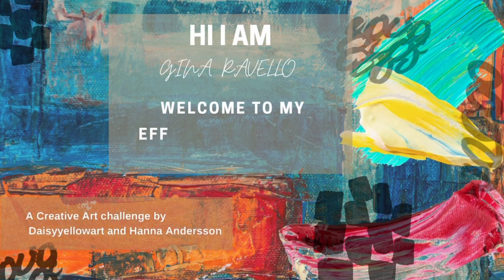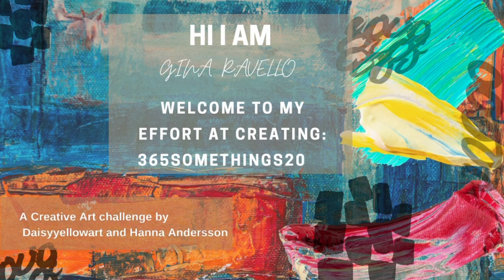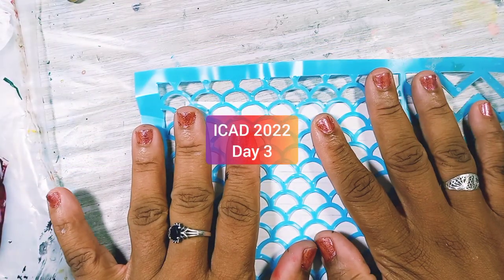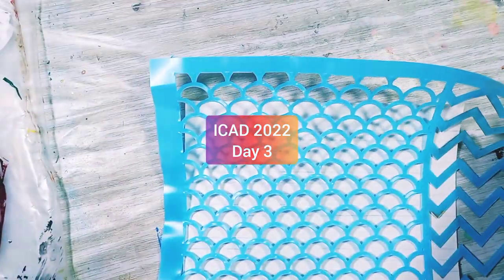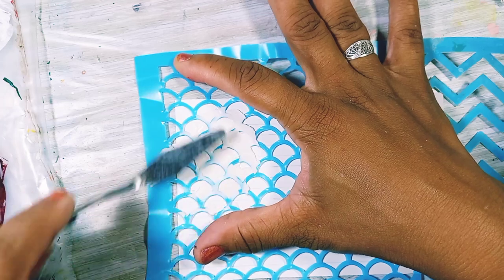Hi everybody, welcome back! Today is day three of ICAD 2022. I'm so excited. I wonder if when I reach day 10 or day 20 if I'll be as excited — we shall see.